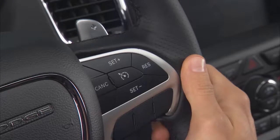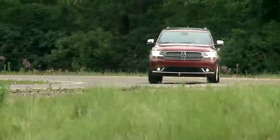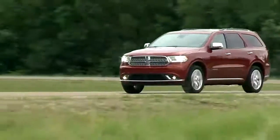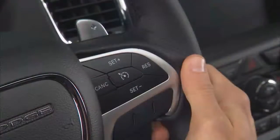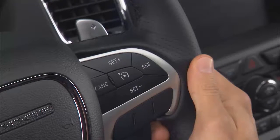To activate your cruise control, push the on-off button. The cruise indicator light in the instrument panel and other displays will let you know that the system is on. To turn the system off, push the on-off button a second time. It's best to leave the system turned off when not in use.